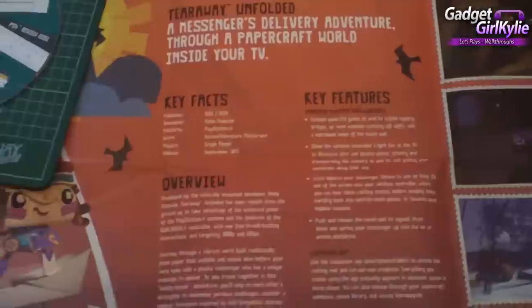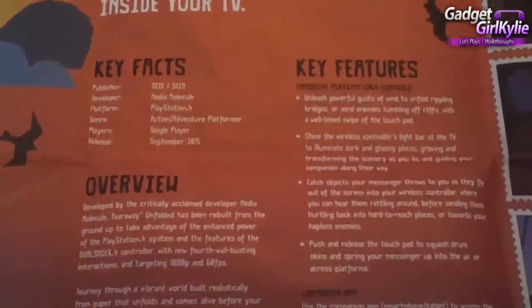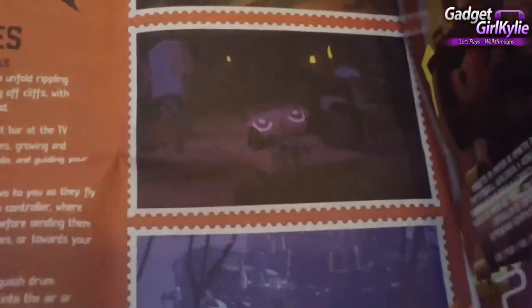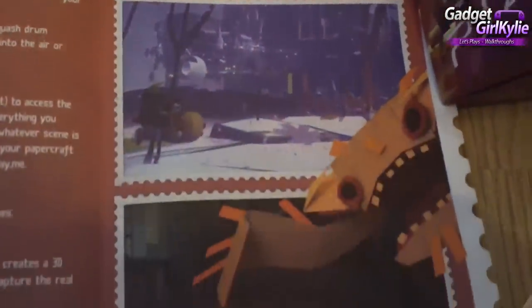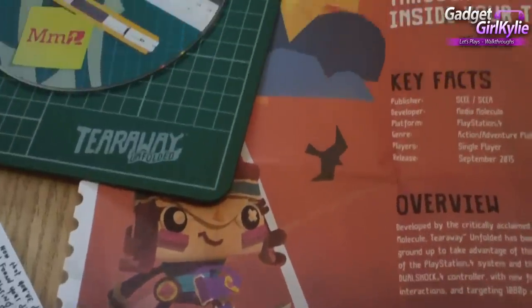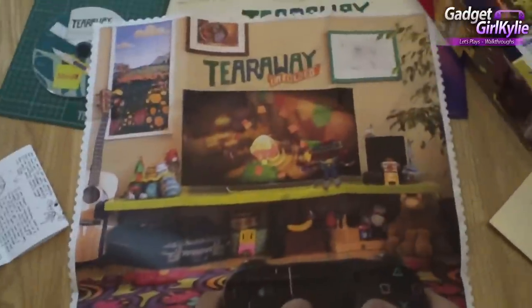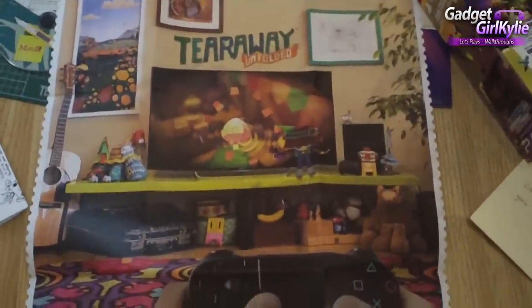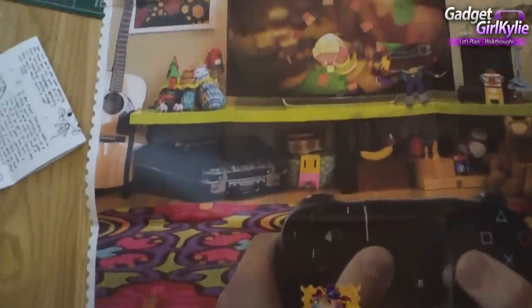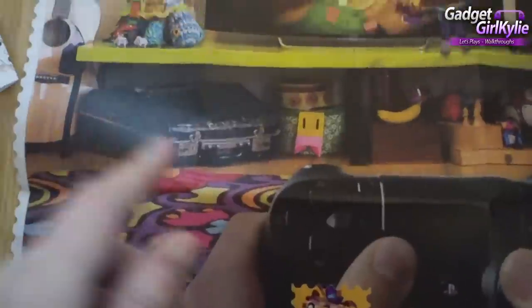We've got some lovely artwork here. There's lots of information — key facts, key features — and some nice pictures on the right-hand side. This really does feel special. It's such a lovely addition to add to my collection. And here we have the back — or the front, I guess. We've also got Yellowhead there.